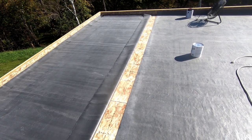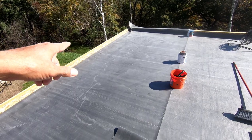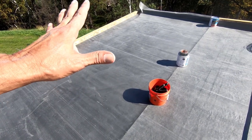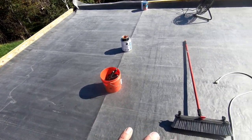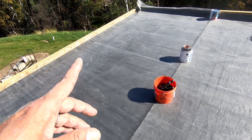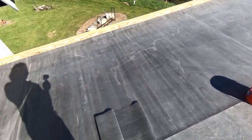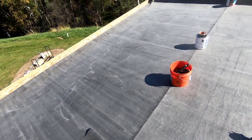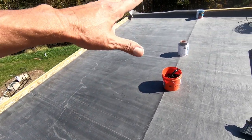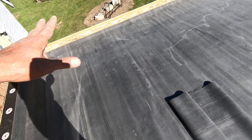I've got to get some weights on this stuff, peel it back, and get this adhered down before the wind picks up. I have one half glued down and lightly broomed it out. Now I have to come back and heavily broom it — push it down real tight against the substrate. I believe that's at 25 minutes, but I'm going to double check. Then once I do that brooming, I will roll this other half back and adhere that, then lightly broom it to get out any air bubbles, and come back later and heavily broom it to make sure it's adhered to the substrate.